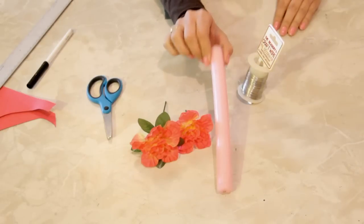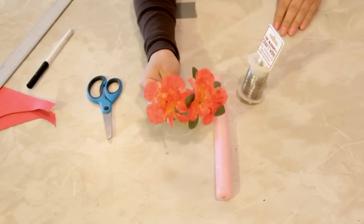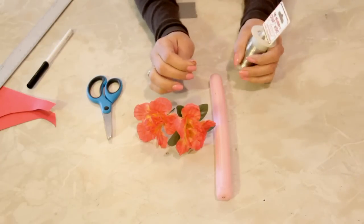So here I have a pink tapered candle, two really cool — actually pretty beautiful — artificial flowers, and some craft wire.